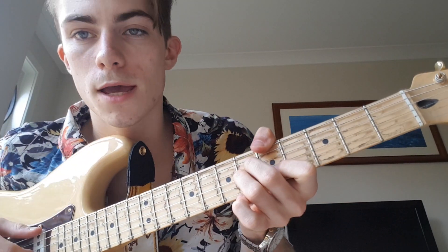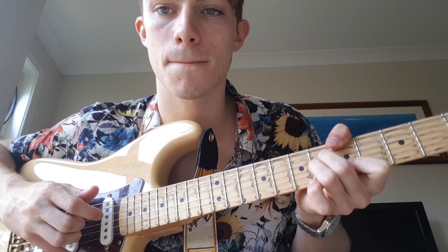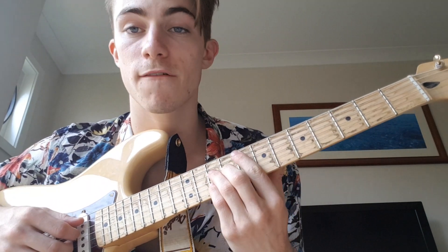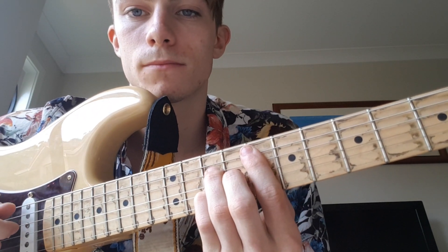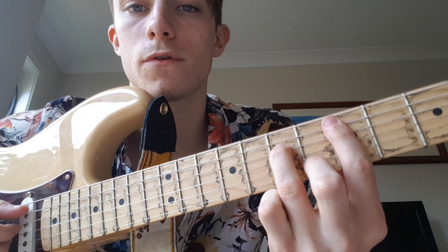It starts off with an A major 7, and you're basically strumming it with a little pattern there. Then we're going to go to F major 7 up on the 8th fret on the 5th string, then to D minor 7 on the 5th fret.